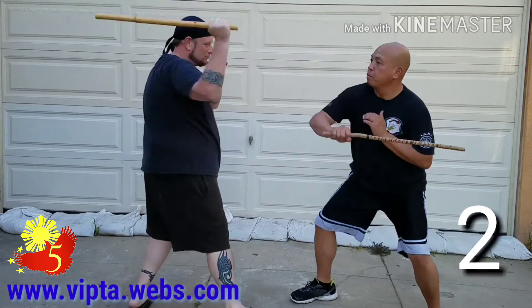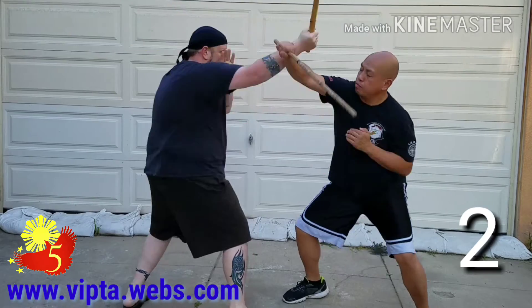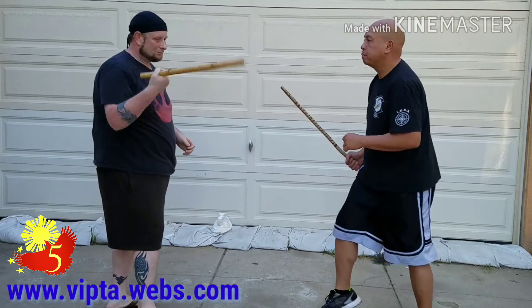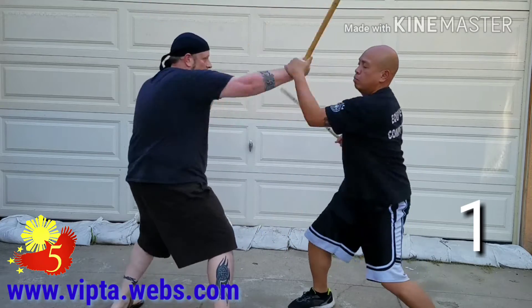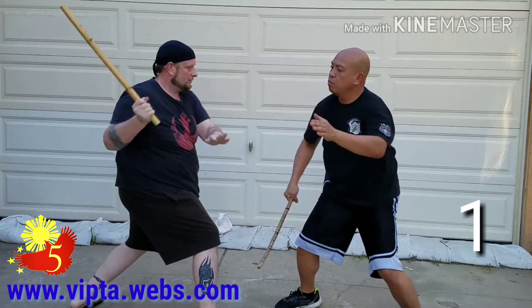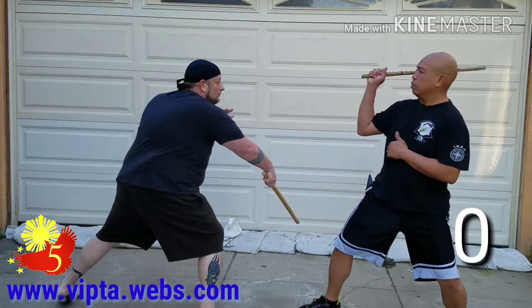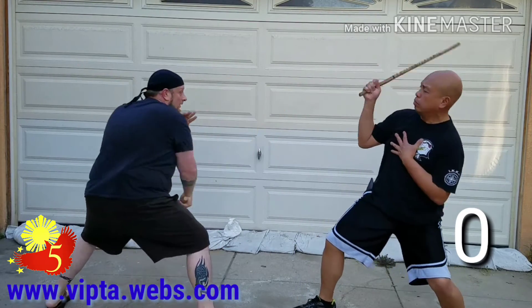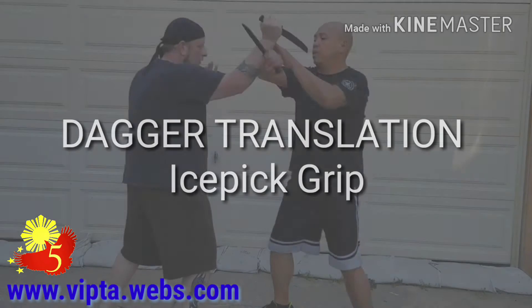Now we're going to go to two. Now we're going to go to one. And now zero.